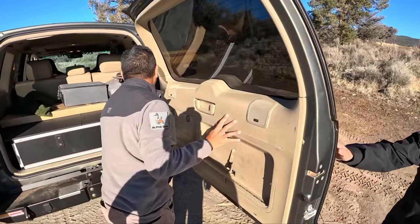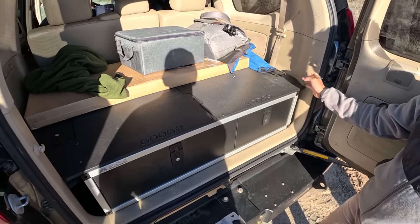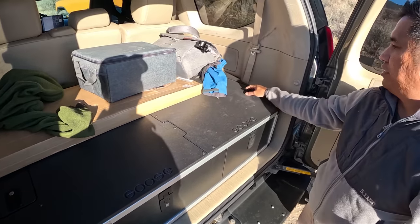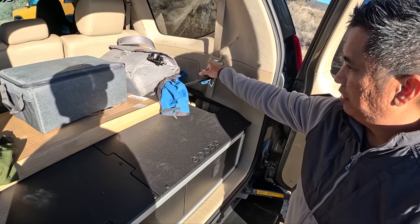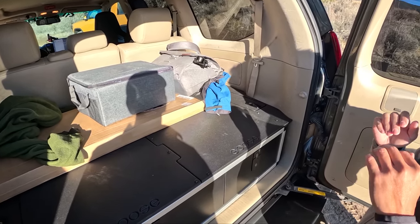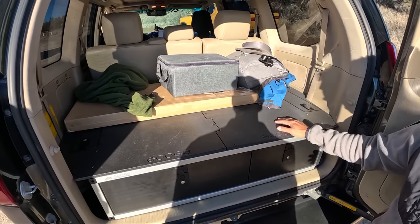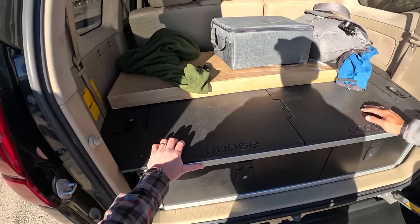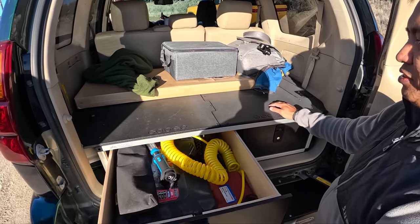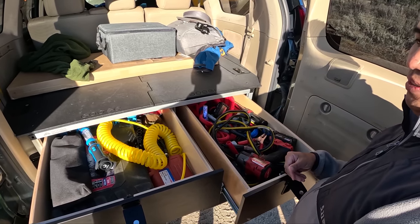Here we have Goose Gear's newest creation — this is the side-by-side drawer system complemented with their new top plate designed specifically for the GX. They made use of the extra space where you can still stow stuff away, and everything's lockable. For me, I do a lot of cross-country trips carrying a lot of stuff for shows and events. You've always got to have your tools and recovery gear because anything can happen off-road.